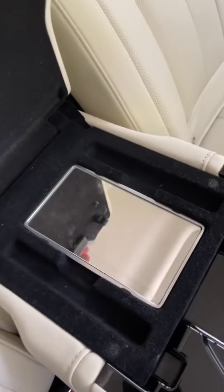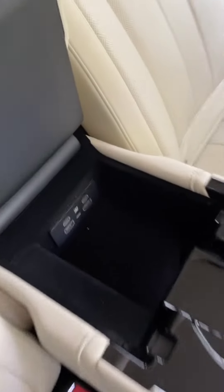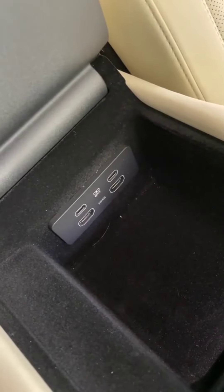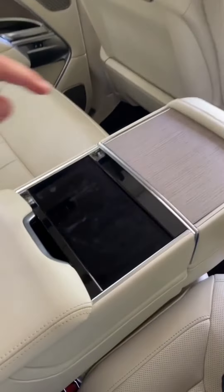Inside the armrest, there is a removable vanity mirror that you can use for a variety of purposes, and a storage area with USB ports and HDMI cable ports.